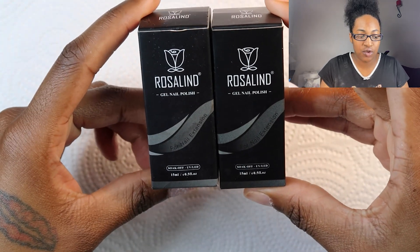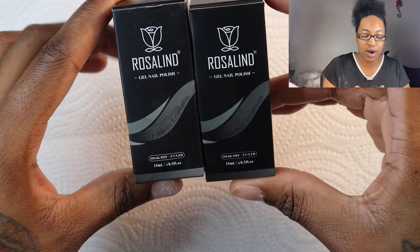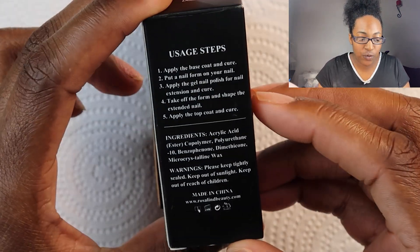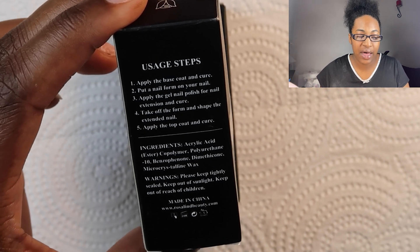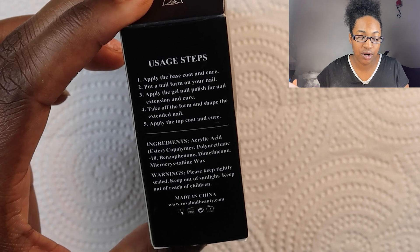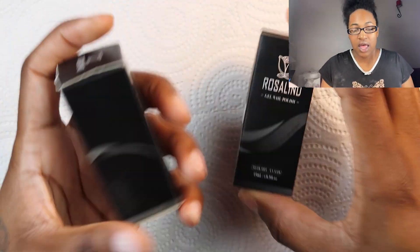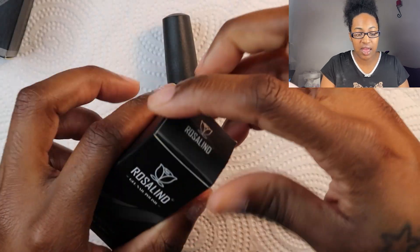So I have Rosslyn products. This is a gel nail polish for extension nails — it's a soak-off and it's for UV or LED. I have a clear and a new color. The instructions say: step one, apply the base coat and cure; put a nail form on your nail; apply the gel nail polish for nail extension and cure; take off the form and shape extended nails; apply the top coat and cure. Thanks Rosslyn for sponsoring this video! This is the nude pink, and we have the clear.